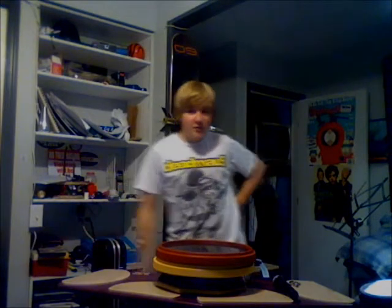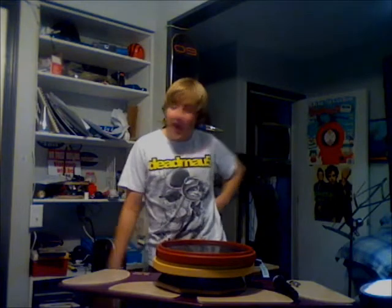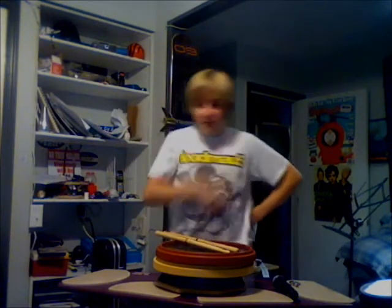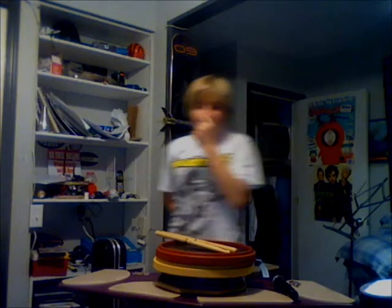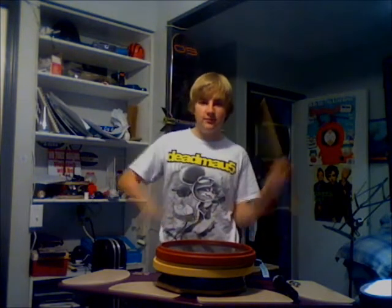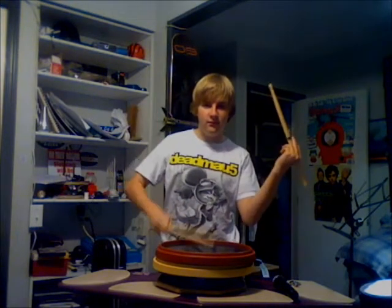Oh hey, you caught me in the middle of my famous solo rice chase. The purpose of this video is to teach you how to play a B-flat. You've seen it in the famous movie Drumline — and I'm in Drumline. I play the fresh beats and I play the fresh diddles.